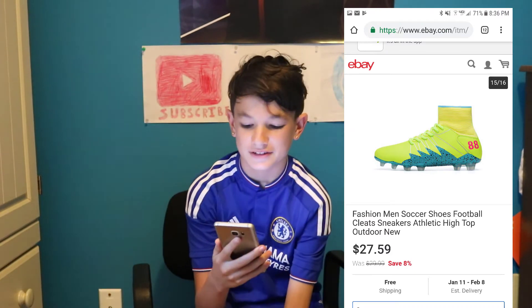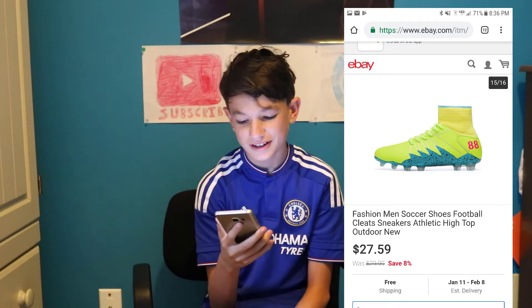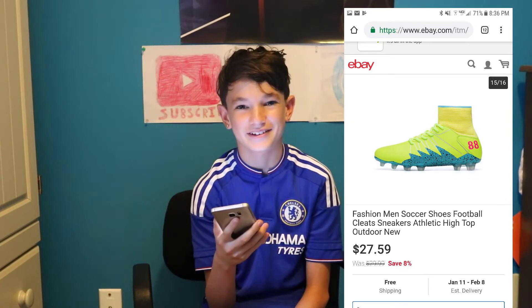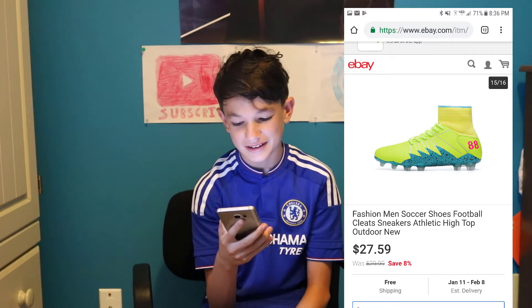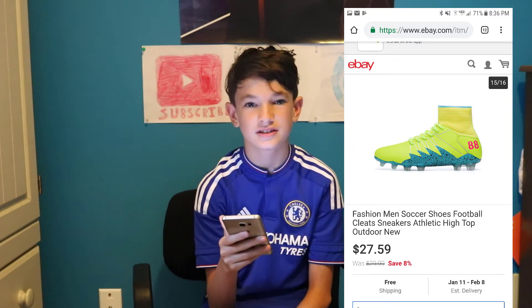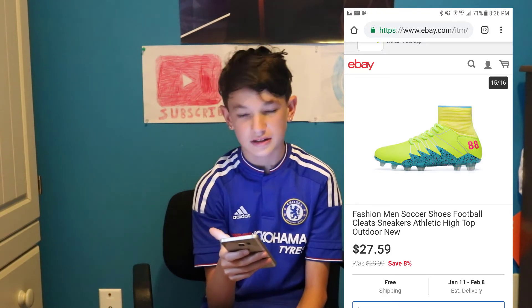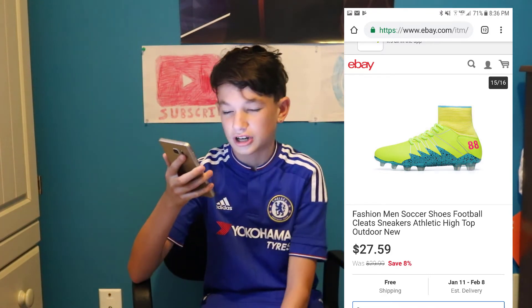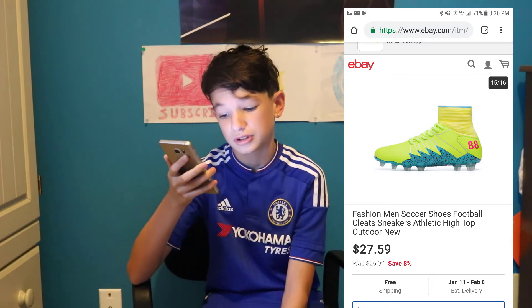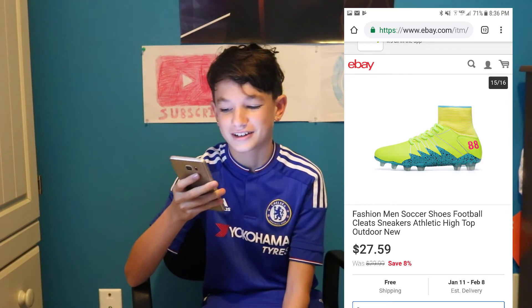The next one is a Nike Hypervenom Phantom 2. This one is supposedly a Neymar Jr. and Michael Jordan collab, and it has the number 88 on it — but neither one of them is number 88. It's yellow and blue. That is just purely junk, I would never buy this. They never made this colorway. This shoe would be more than $27.59 if you're smart enough, and of course it would have a Nike sign on it, not a number 88.